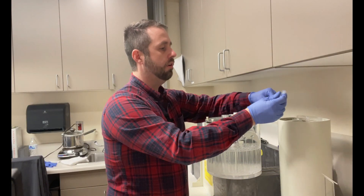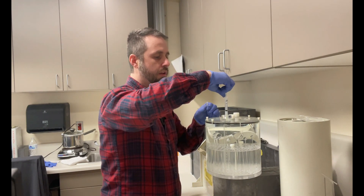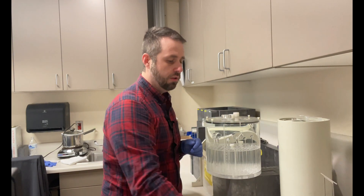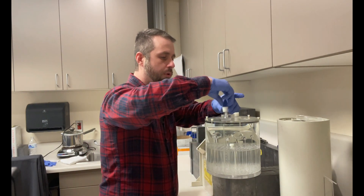Now with our activity, we can go ahead and just push it right into the phantom, and go ahead and flush that syringe. Then we want to cap it, so go ahead and put your cap right on that fill port.